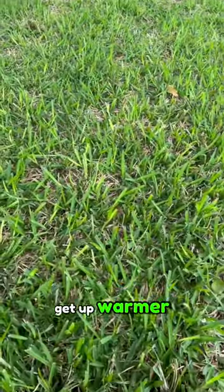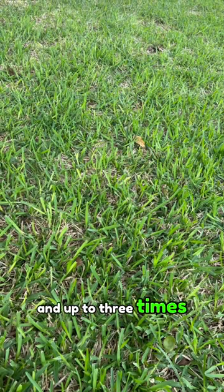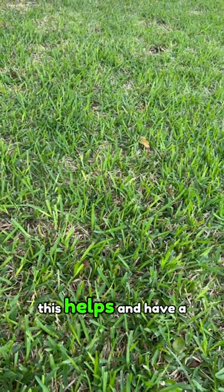As it starts to get warmer and you start getting to those high 80s and 90s, then start cranking it up to two and up to three times a week if need be. I hope this helps and have a great day.